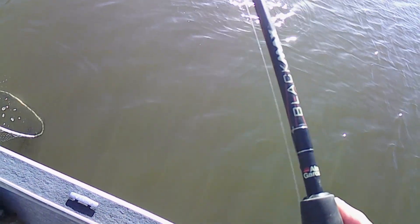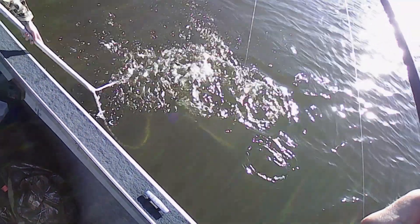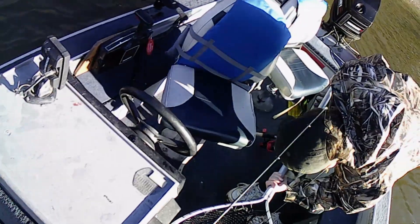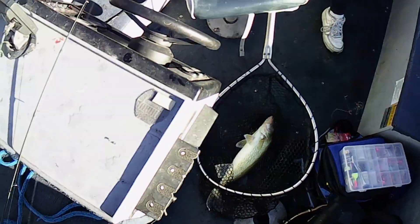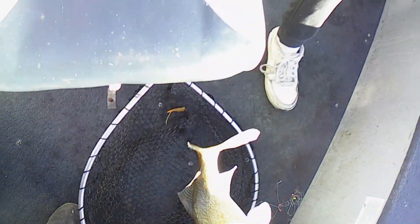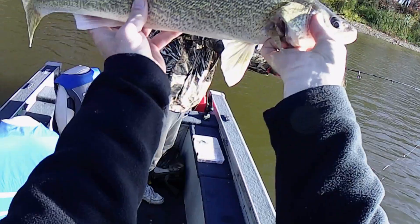Oh my god, I just got a tap — one, two, three, four, five. There we go. Aidan on the net. Another walleye, definitely another walleye. As you can see, this is a nice big greenback. I'm going to ask you to take the net away when I get the hook out. Okay, so we got the lure off. This is a big size fish — it's probably about the biggest we'd keep. There you go, that's a nice greenback first thing in the morning.